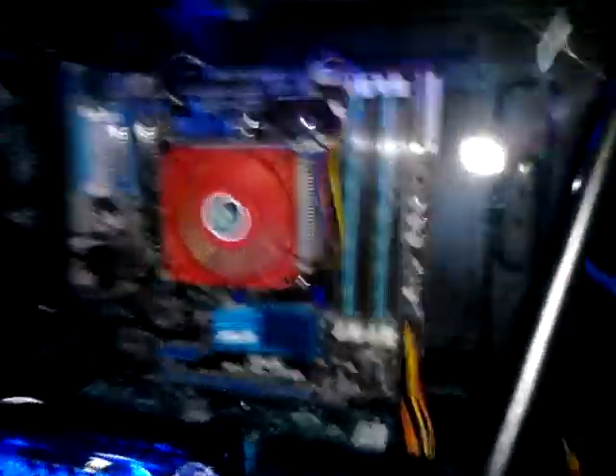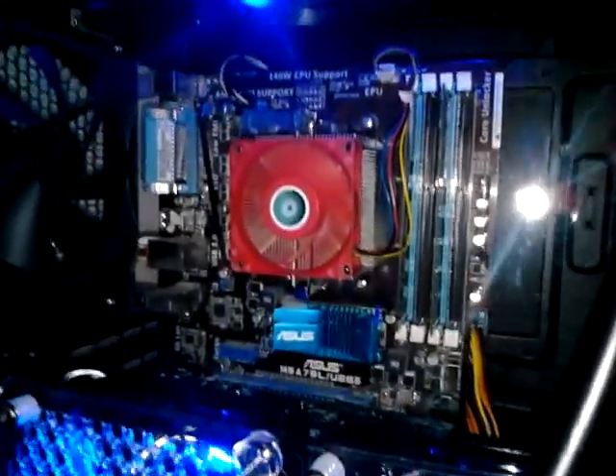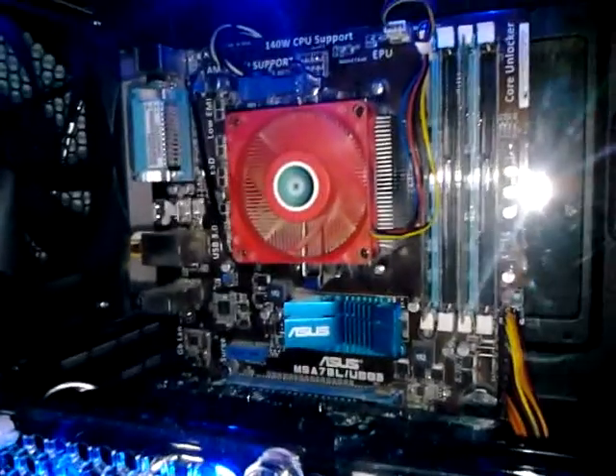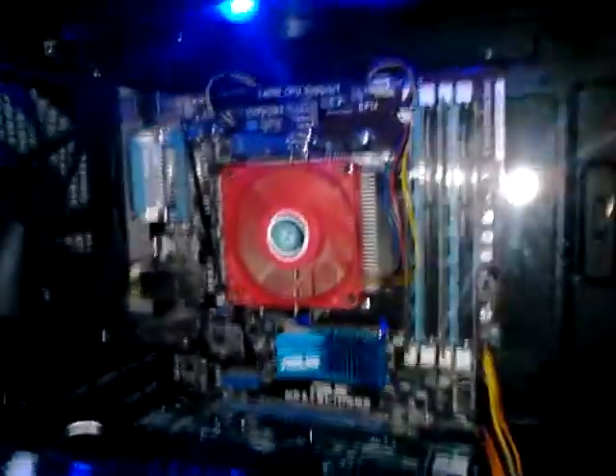Same old, same old for the DVD player — just a simple DVD writer, burner, rewriter thing. It's got 12 gigs of RAM in there. And behind that big red fan it's got an AMD Bulldozer FX 6100 — 6 cores, 3.3 GHz. It's pretty good.